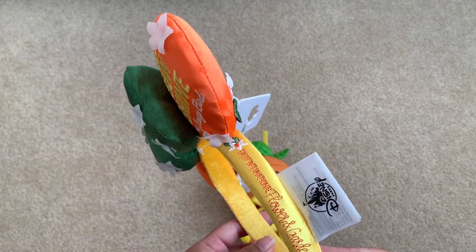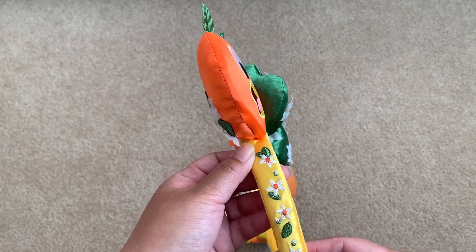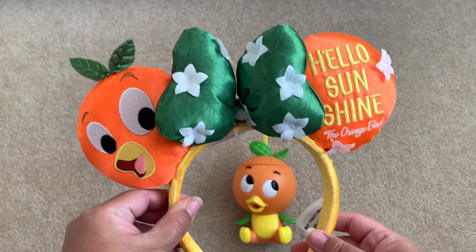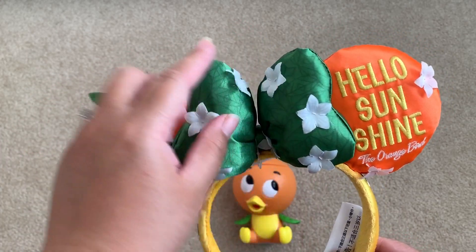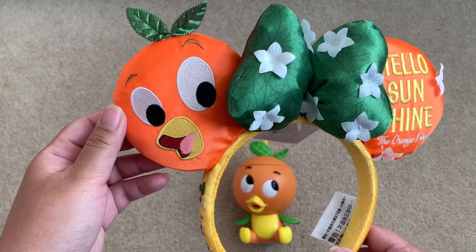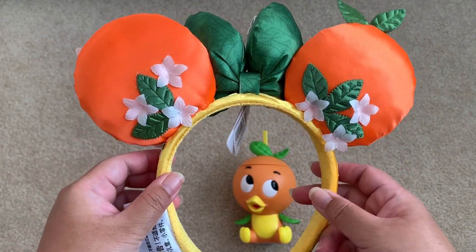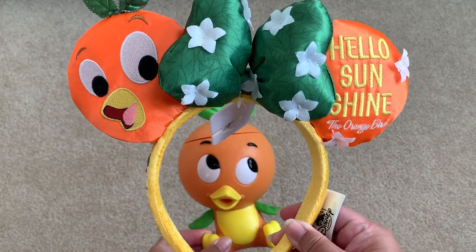This is the Epcot 2020 Flower and Garden Festival Orange Bird ears. The headband is satin yellow with embroidery of orange blossoms on one side, and the other side says 'Epcot International Flower and Garden Festival 2020.' The bow is super poofy, mirrored orange leaves with blossoms sewn on securely. One ear side is the Orange Bird face with embroidered details and satin leaves; the other says 'Hello Sunshine, the Orange Bird.' The back shows more orange blossoms and leaves. I also have the Orange Bird sippy cup from last year's festival.